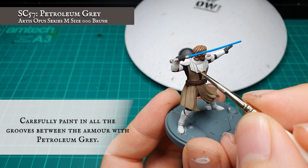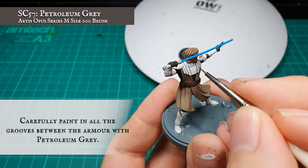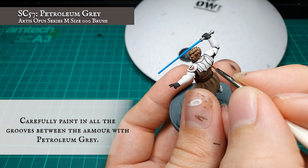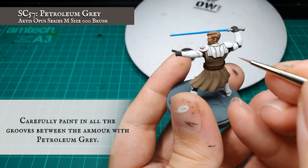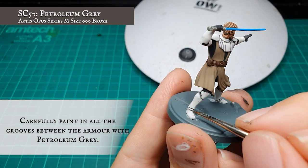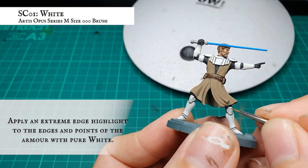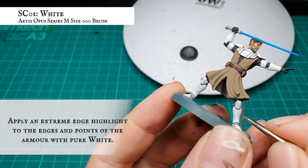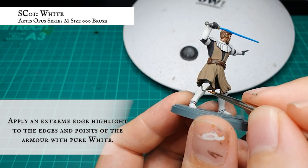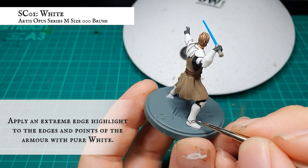This step is optional depending on how well your Petroleum wash took initially, but I went back and further defined the recesses with super-thin lines of Petroleum Grey, just to heighten the contrast between this and the white of the armour. When happy with how the armour looks, apply the highlight using pure white, focusing on framing each of the plates and the corners and harsh edges to create sharpness and definition. Again, time consuming, but so worth it. And with that, we're done with white paint for a while — hooray!